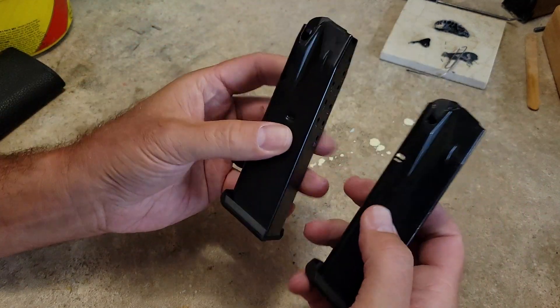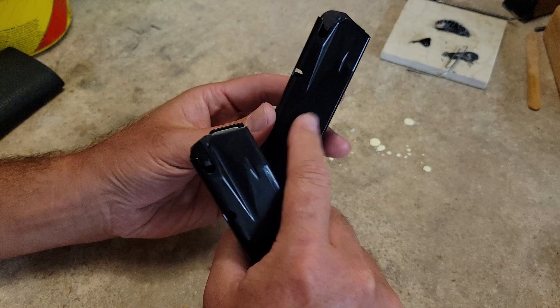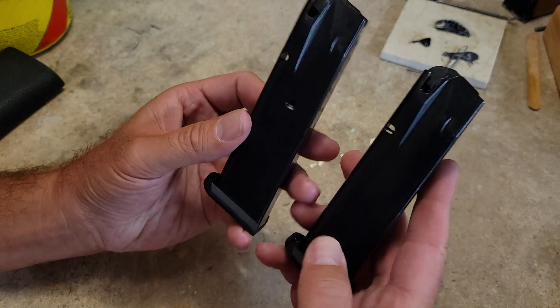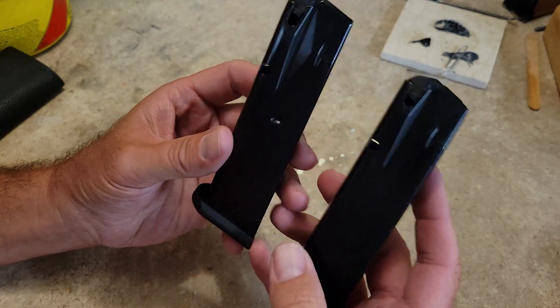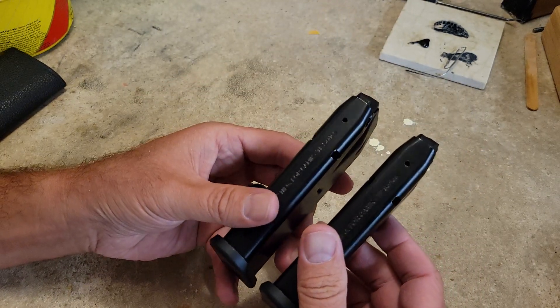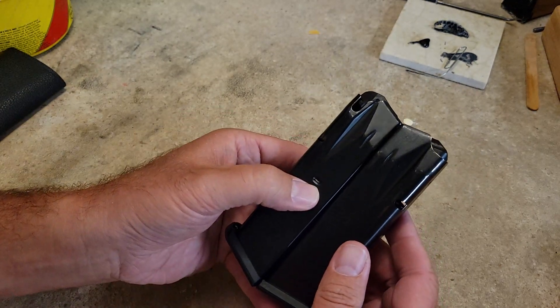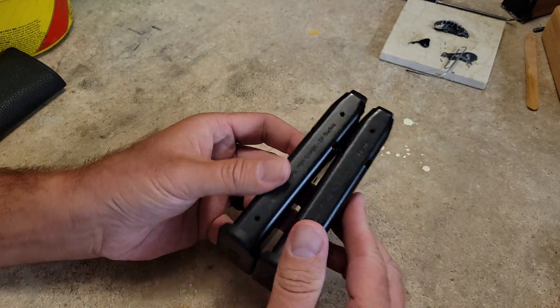We know that the difference is that this magazine is limited to 10 rounds because of this crimp right here that's put into the body of the mag. Everything else on the mag externally looks the same with the exception of that dimple.